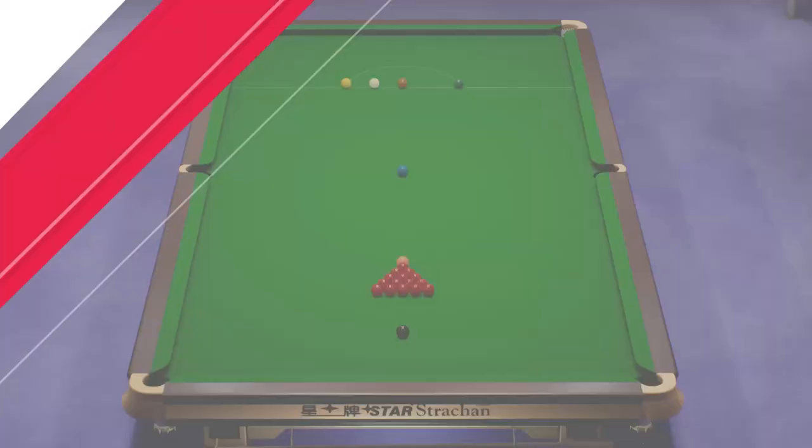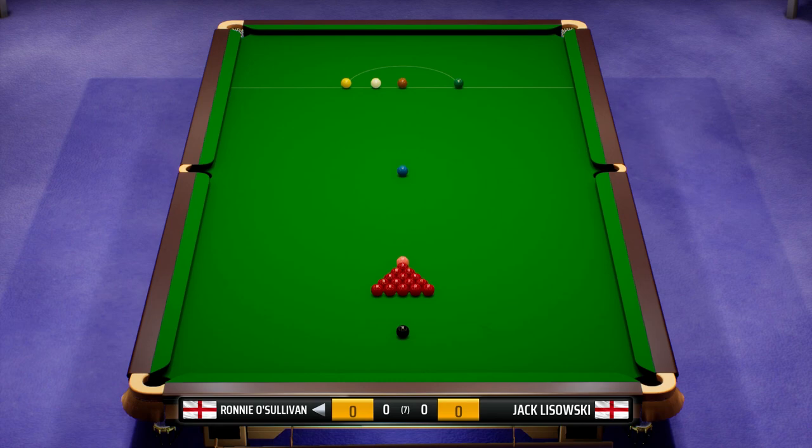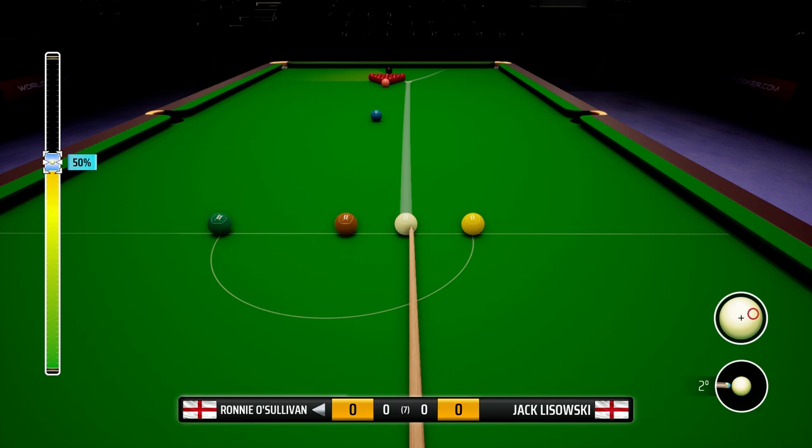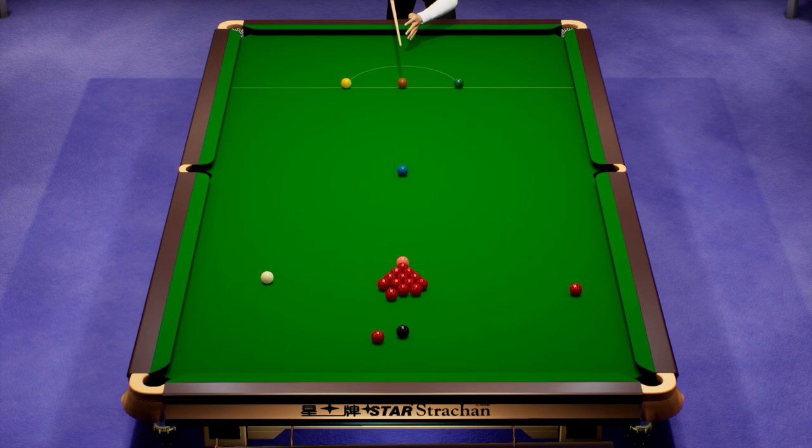There's the handshake for the Paul Hunter Classic. It would be lovely to win this tournament — I know Ronnie wouldn't play it in real life nowadays, but given them being such big rivals, I think it would be a lovely gesture if we could win this one.